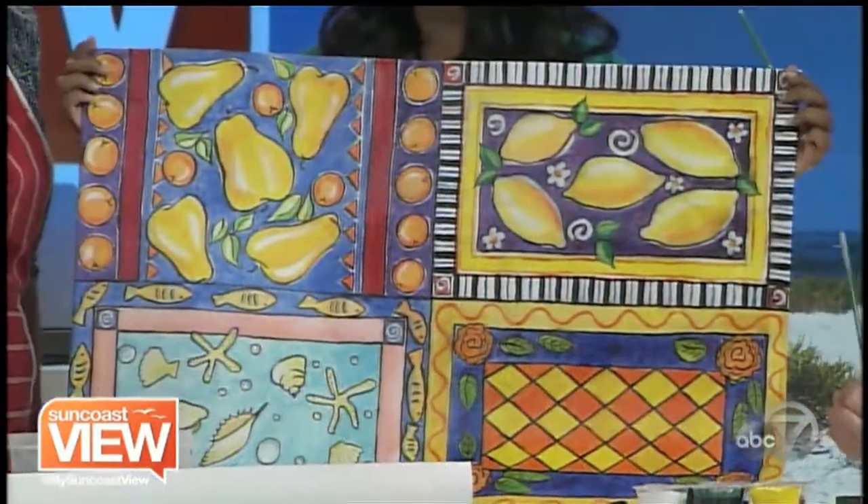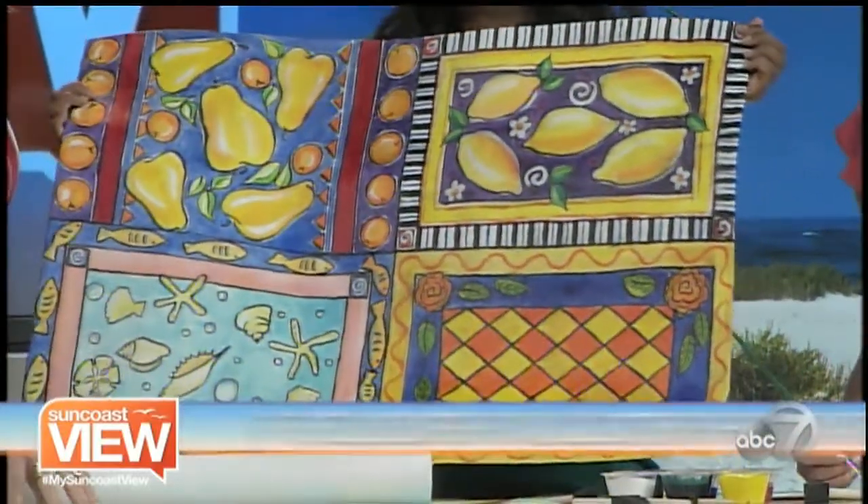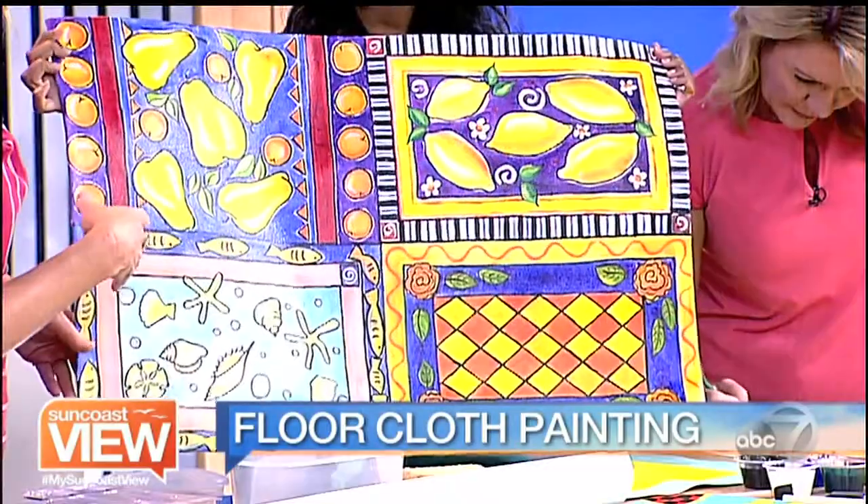It's a little bit more durable than regular canvas. They love that because you can wash it. Because it's a paint — it's acrylic. And these are some of the examples that I have for my students to look at.